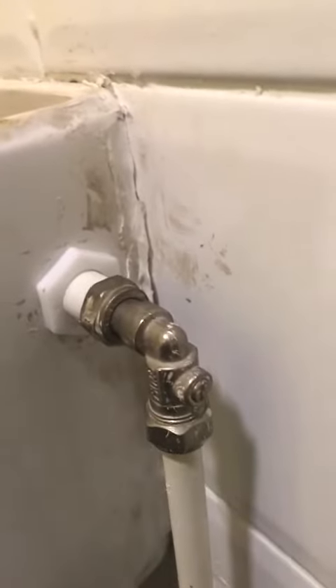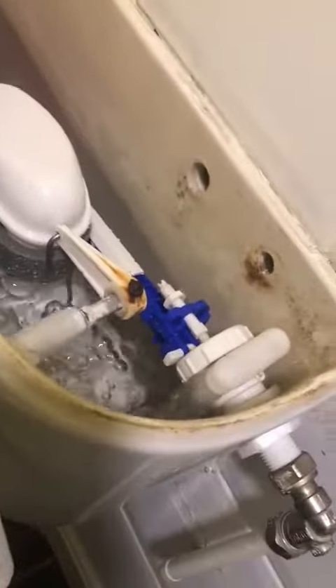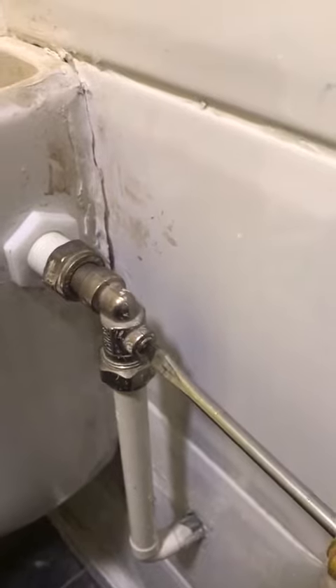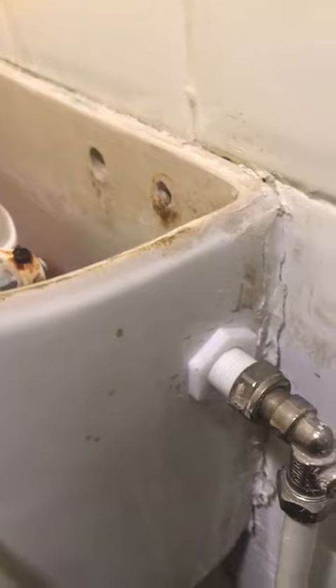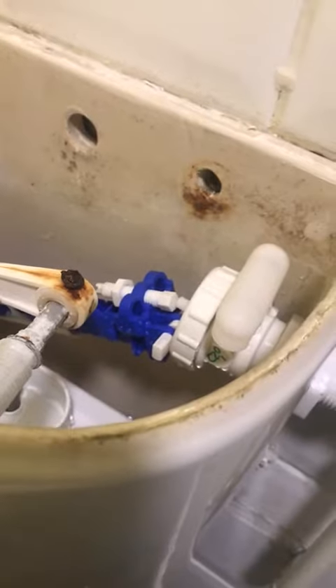So if you get yourself a flathead screwdriver — you can see the water's running here, so I just press down the ball valve. If I flush the toilet and close that up, then get my screwdriver and put it in that slot just there and turn it clockwise, or sometimes even anti-clockwise, so it's facing horizontal — the water stops. And that's how you basically turn off the water to your toilet.